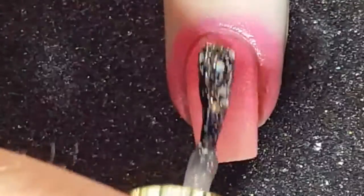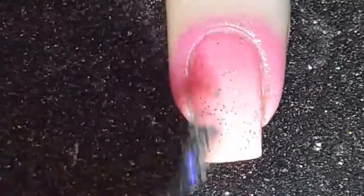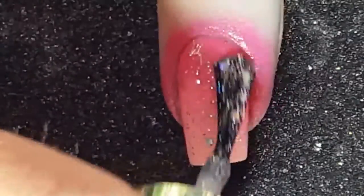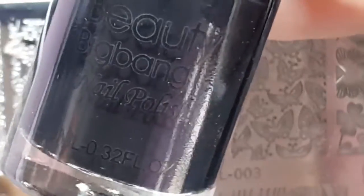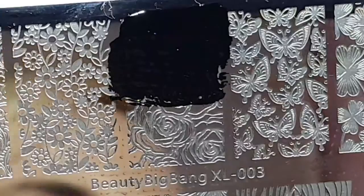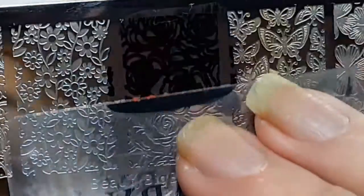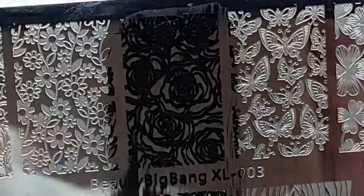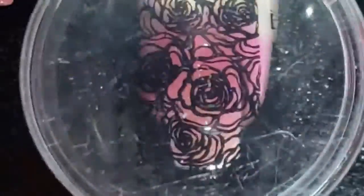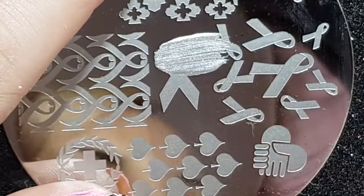I then applied a glitter topper over the gradient — I think that was a Revlon but I'm not sure of the brand. Then with the Beauty Big Bangs black stamping polish and the Beauty Big Bangs BBB XL 003 stamping plate, I chose the rose image and transferred that onto my nail.